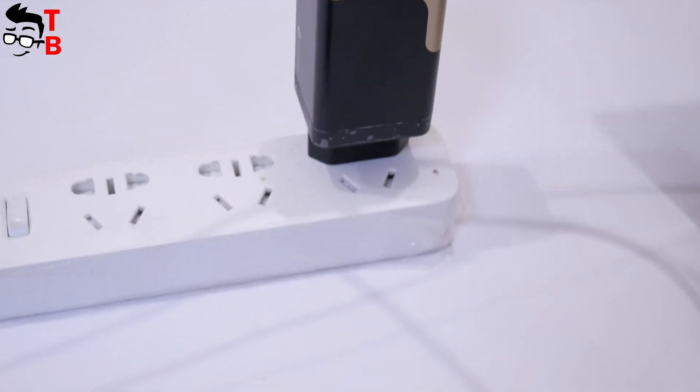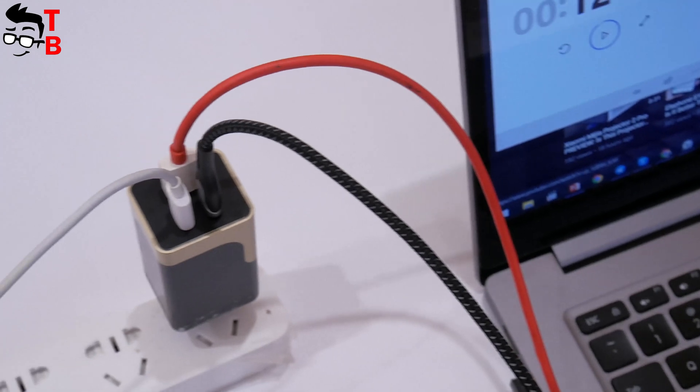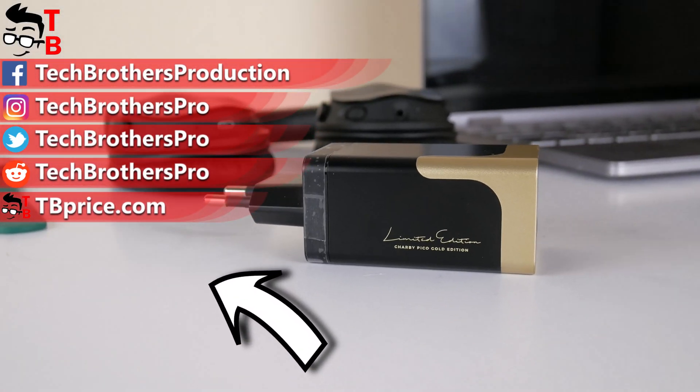Moreover, Charby Pico has a second USB-C port and a USB-A port, so you can charge three devices at once. I think that's the main feature of this device. Thank you for watching this video — hit the like button and subscribe to our channel, Tech Brothers.